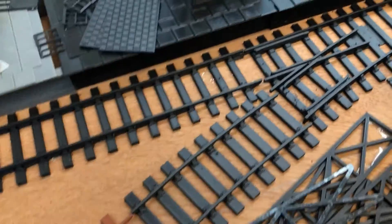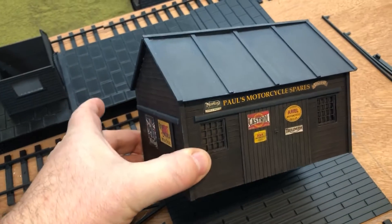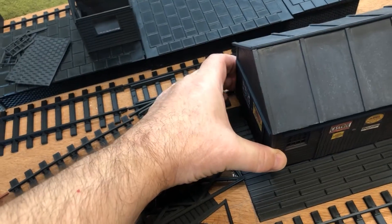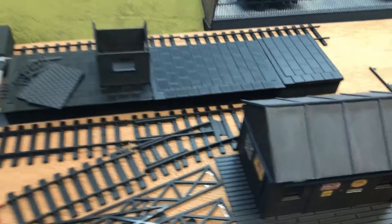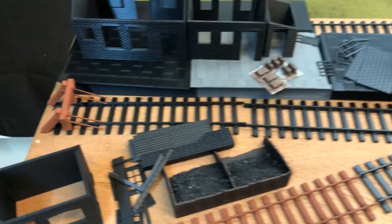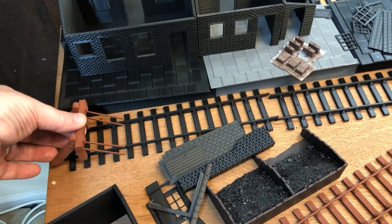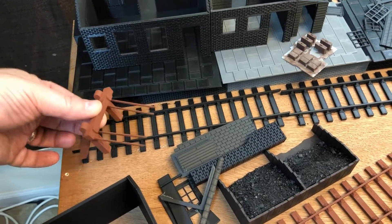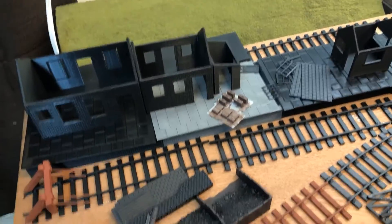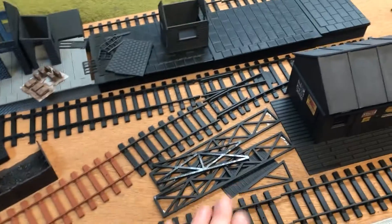I've printed a lot of new track, and this particular building I was going to put on the last layout but decided not to — so I'm utilizing it here. I'm going to have three buffers; these are modeled from actual drawings found on a website. There will be one at each end, so at the front I've effectively got three pieces of track.